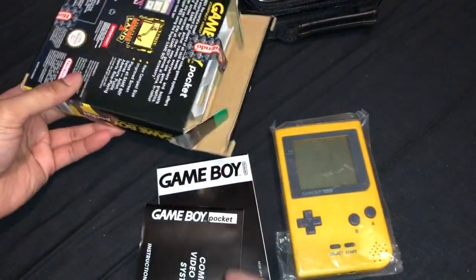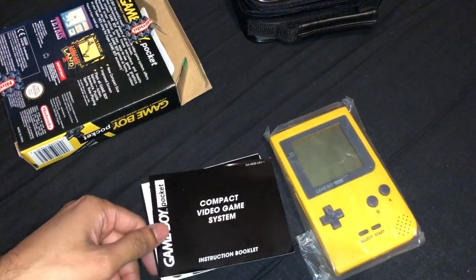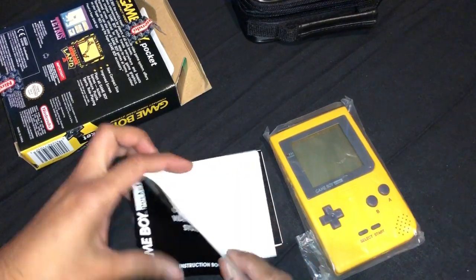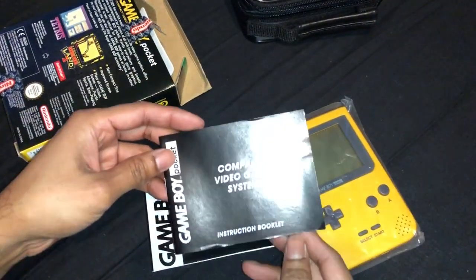You know, when you get older you would like things to collect rather than play. But I normally play on my original if I want to play.